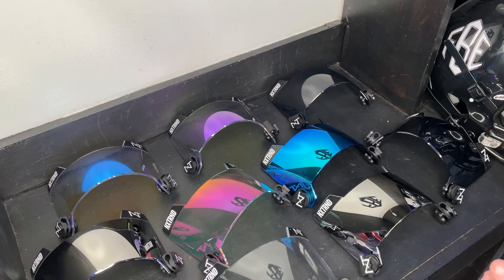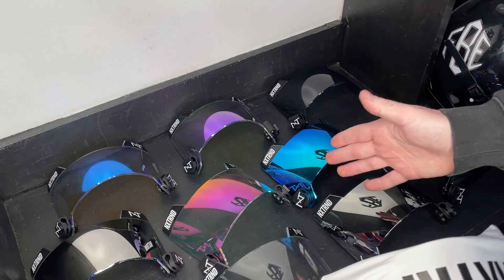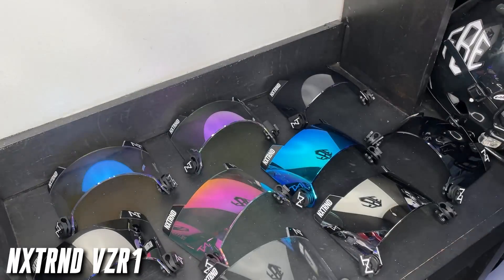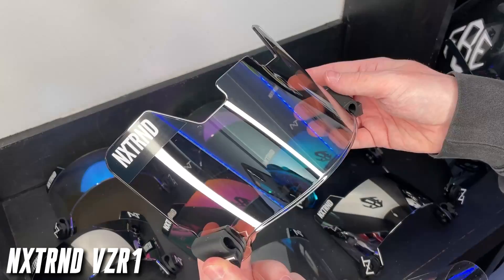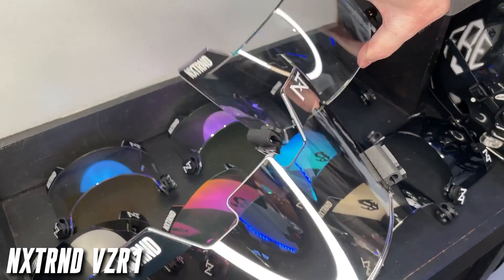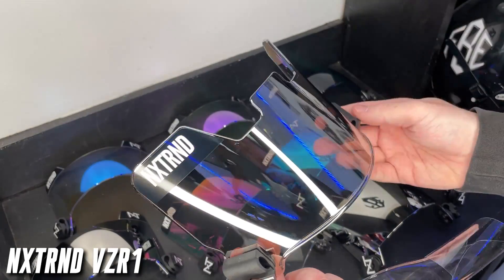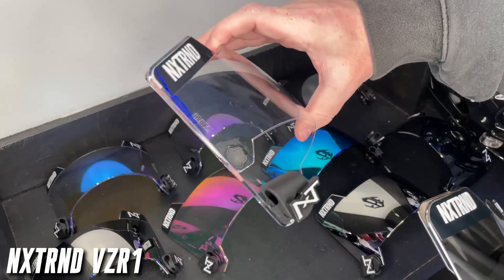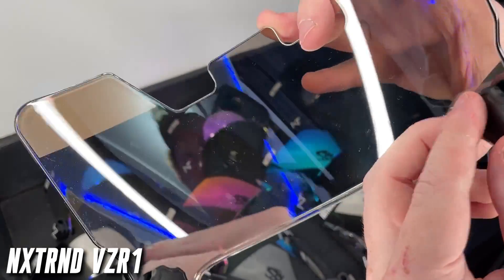On durability: these are shatter resistant and anti-fog so they shouldn't fog up when you're breathing hard. For comparison, here's the VZR1 — the first rendition. Notable differences from VZR1 to VZR3 include the lack of a center tab on the new one (which on newer helmets can get in the way of mounting), and the shape — the VZR1 is totally flat while the new one has more of a bubble shape. The quick-release thumb-screw clips have stayed the same.